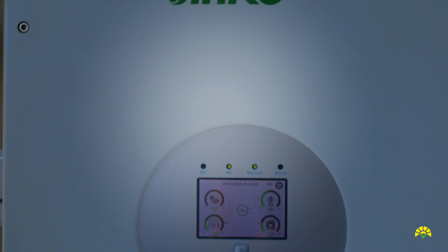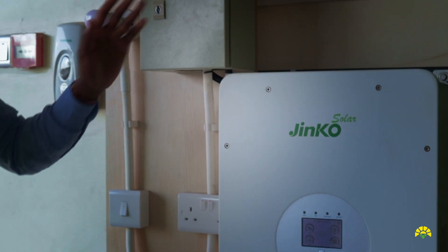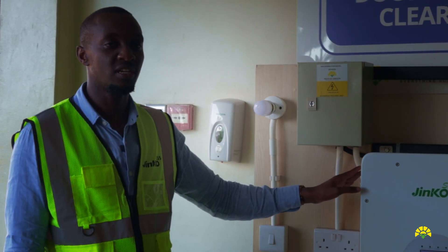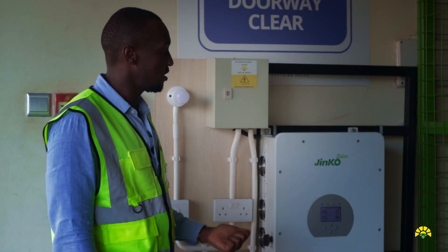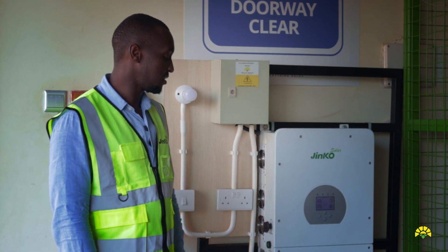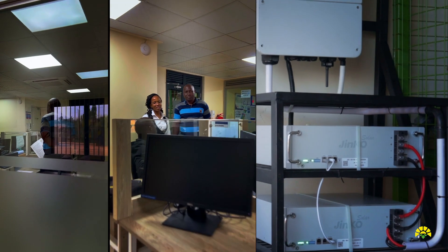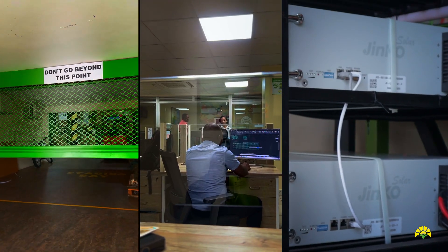We have a Jinko hybrid inverter here. It's an 8 kilowatt, single phase, but in stock we also have three phase inverters. This one is able to take in input from PV, batteries, and a generator as well. On the battery input we are using lithium-ion batteries. We have an overall capacity of 10 kilowatt hours and the entire setup is able to support all the loads in our office as backup.